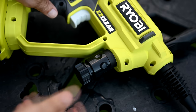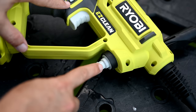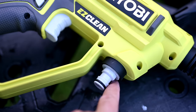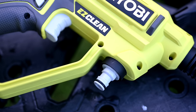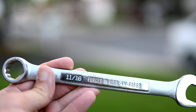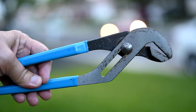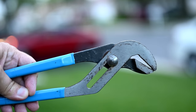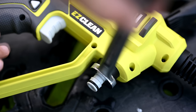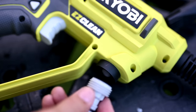First, pull off the Ryobi disconnect. Focus on the water inlet port — you can see on the left and right side of the plastic base it's straight, which means we can fit our wrench on it. Specifically, an 11/16th inch wrench. Just grab a regular 11/16th inch wrench — or if you don't have one, a regular pair of channel locks will also do the trick. The wrench fits right around it and we just loosen and unscrew it.